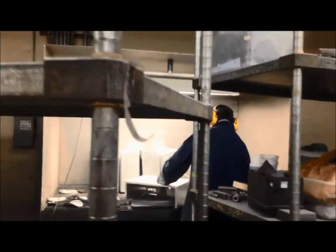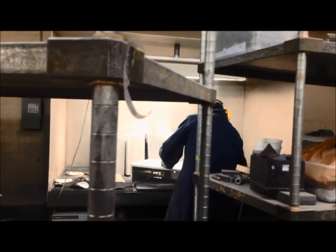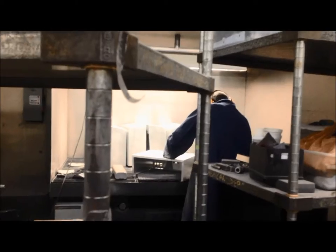After welding, the part will look something like this, and we grind the weld circles off to get a good aesthetic look — a nice, smooth, even finish on the part.